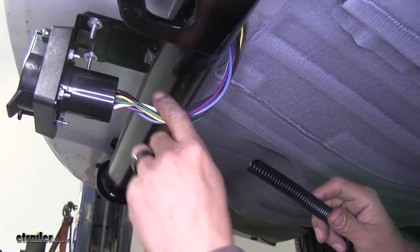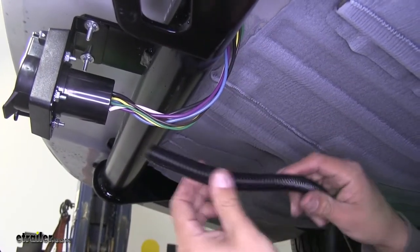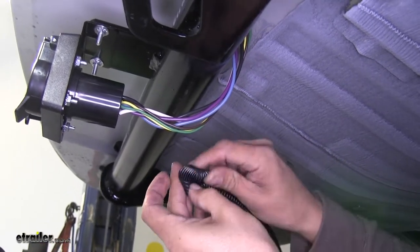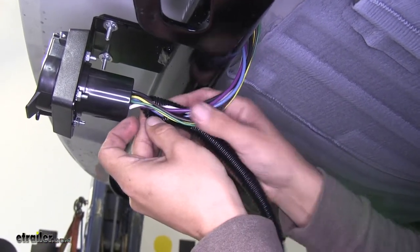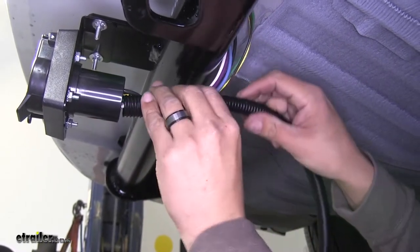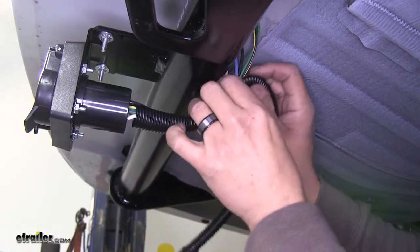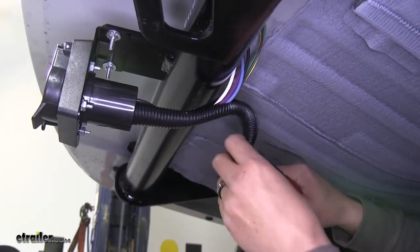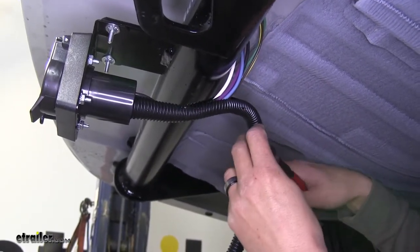To help protect the wires and keep it a little bit less visible, they provide us with some wire loom. Open it up and slide it around the wires at the back of our connector, covering all the exposed wire. Cut it to length and then get some electrical tape to secure it and make sure it's not going to move around.